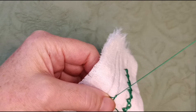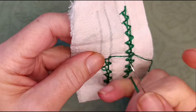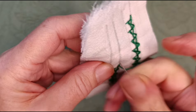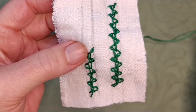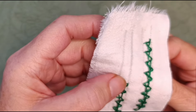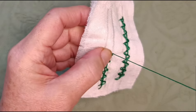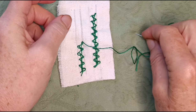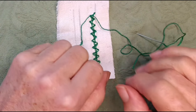When you want to change thread — if your thread runs out or you've finished your line — you just take a little tiny stitch anchoring that last loop down, just like with normal chain stitch. And if you're starting a new thread, you'd come back up in that same spot and carry on. I hope that's helpful. Thank you so much for watching and I look forward to you joining me next time for more Cloth Tales. Bye bye!